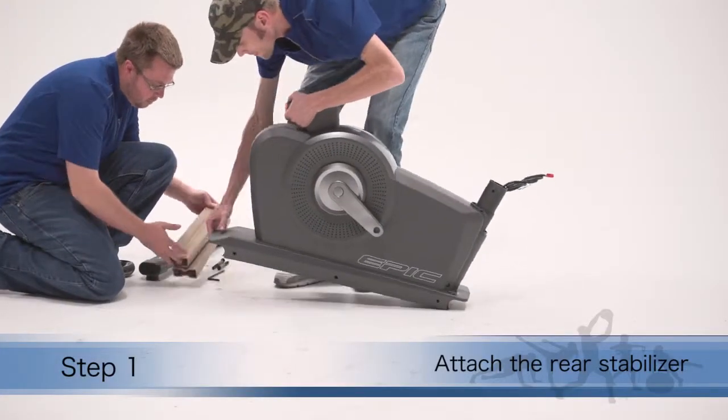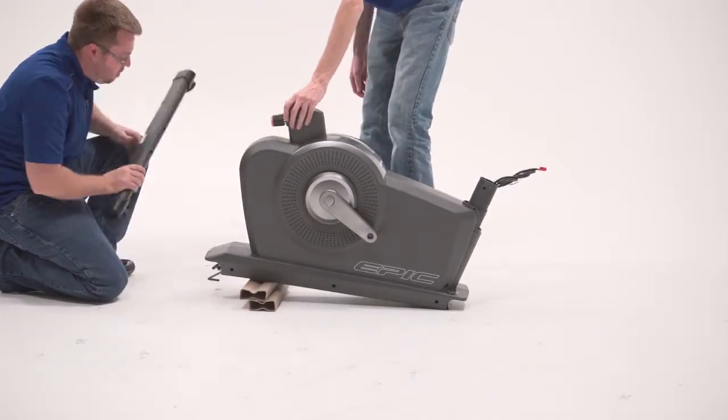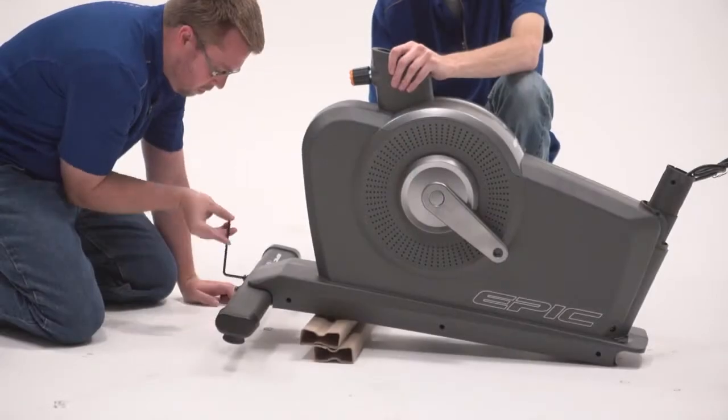Step 1. Set a sturdy piece of packing material under the rear of the frame. Have a second person hold the frame to prevent it from tipping while you complete this step. Attach the rear stabilizer to the frame.